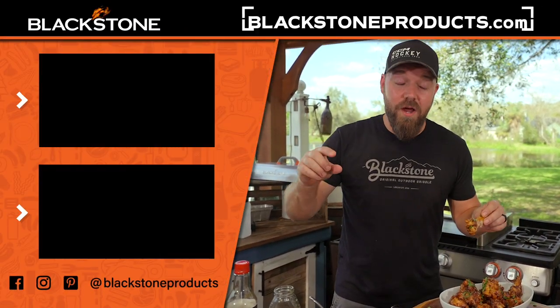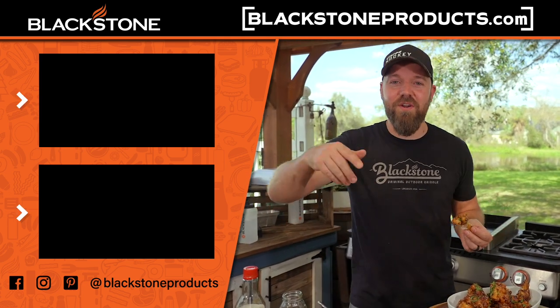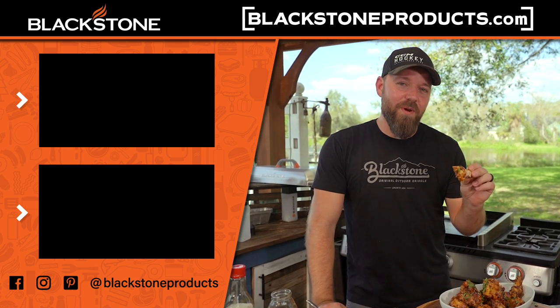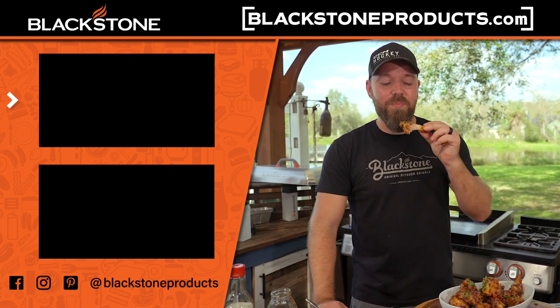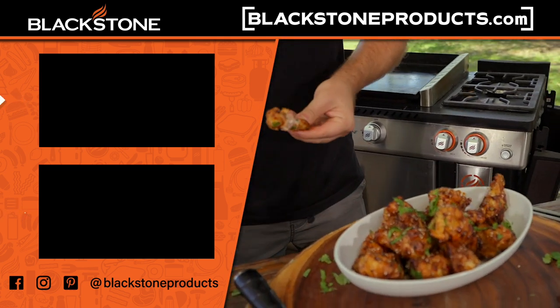Thank you guys for hanging out, I appreciate it. Click the subscribe button below and the bell icon so you get notified. Share it, leave a comment — all that stuff. This is Cook, Eat, Repeat, where we help you become a better cook one recipe at a time. I'm your host Chef Nathan Lippe, and I'll see you all in the next video.